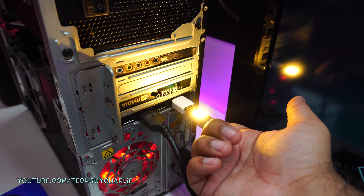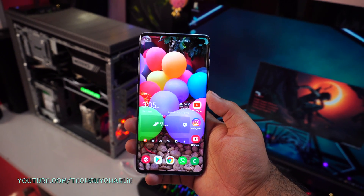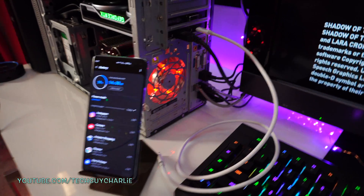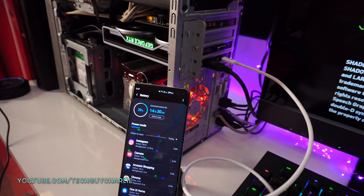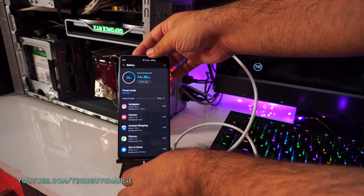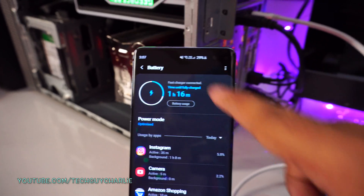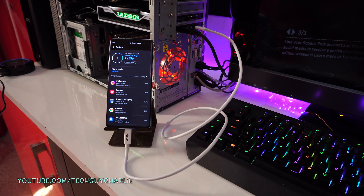The phone does fast charge when plugged into the graphics card, but I want to see how much charge we can get in about 30 minutes. I'll plug the phone in and play a video game for 30 minutes. You can see the cable is plugged into the graphics card, and the other side goes into the phone. The phone says 'fast charger connected' — not 'USB connected,' but 'fast charger connected.' It is also connected via USB though. Now I'll go ahead and play the game with the phone screen off.